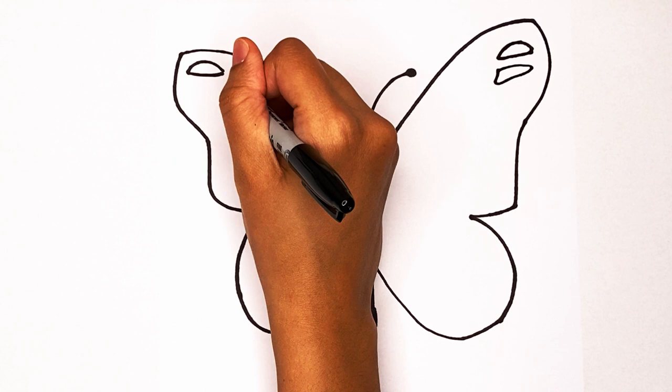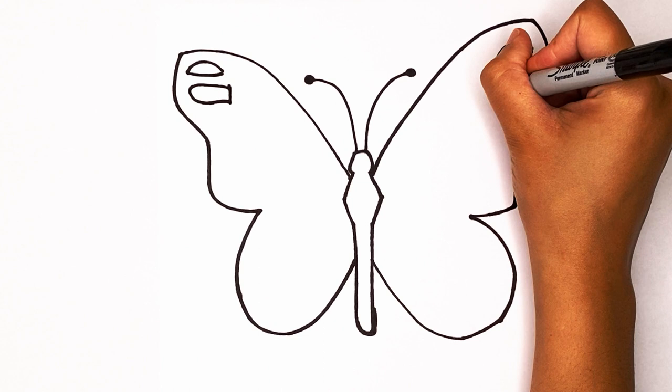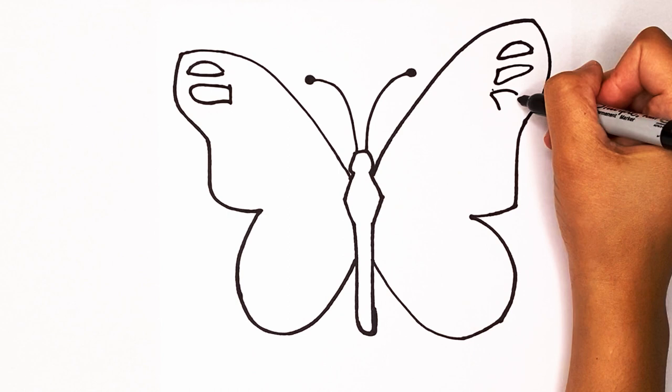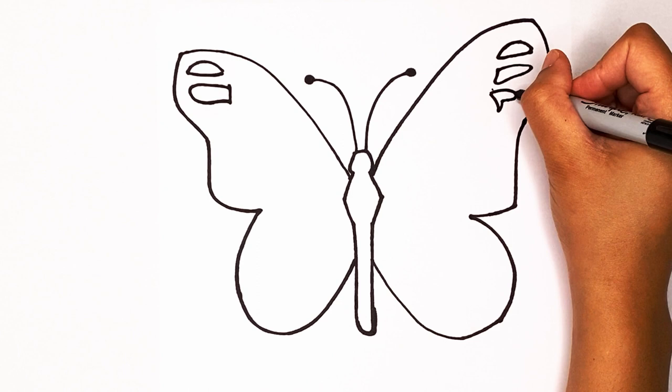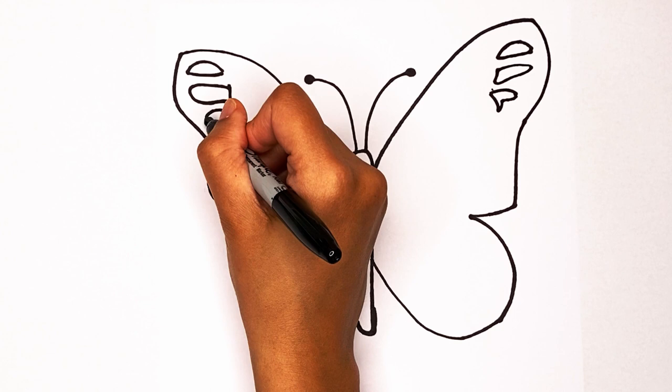Same thing on the other side: go down and then curve in. Draw one more — it's just gonna be a line down and then curve up, in and then out like that. I'm gonna try to create that same thing over here: draw a curve in and then go up a bit like this, then create that curve that goes around and touches.